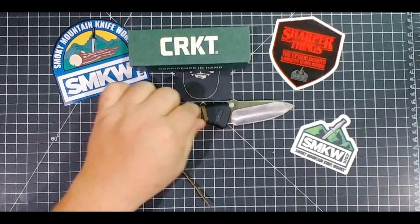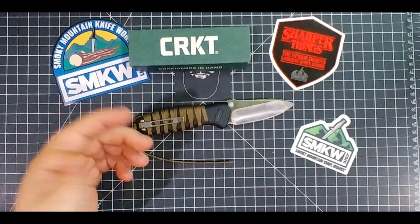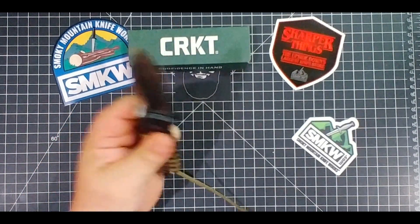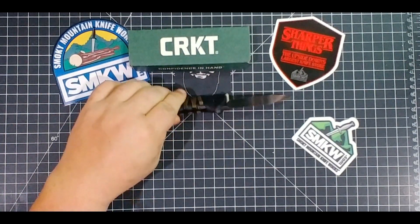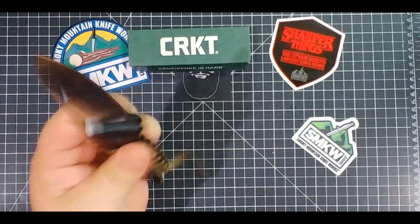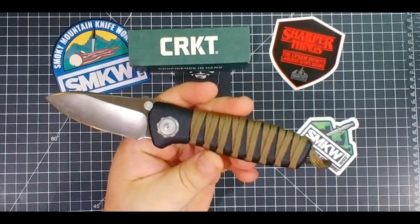That lock's gonna be awesome, the D2 is gonna be awesome, but then you get down to the paracord and I think that's gonna throw some people off. Are you willing to disassemble this thing every time you use it in that situation, or do you just want something you can wipe down, blow some air through, run some water through and get all the gunk out? This is not that knife.